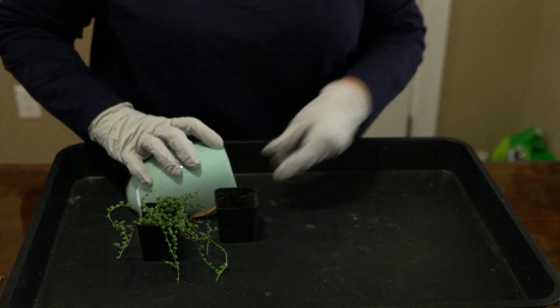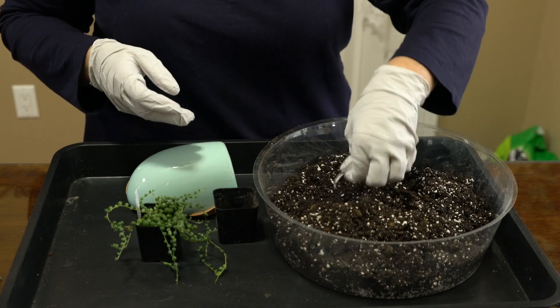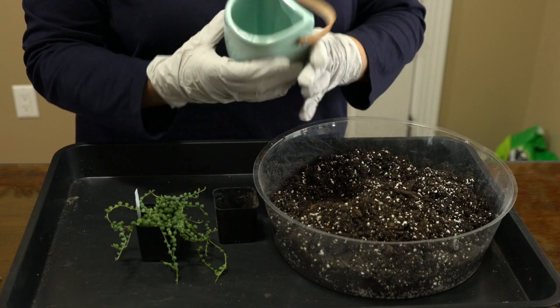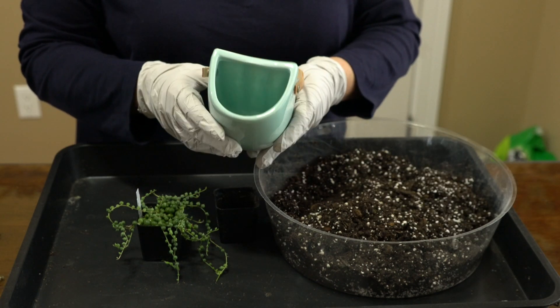I'm going to take my soil that I've already mixed up. I've added some water to it and I've added perlite. This container does not have a drainage hole, so I will be watering this sparingly.